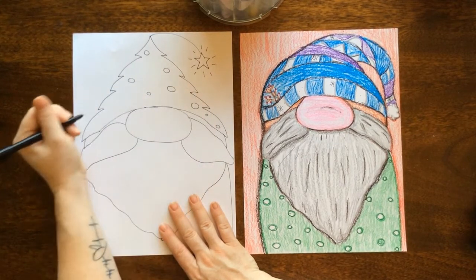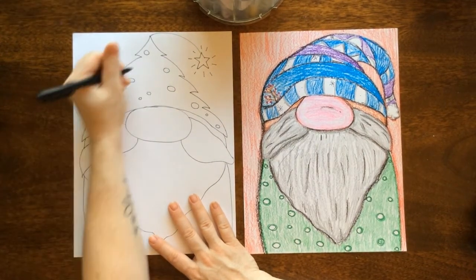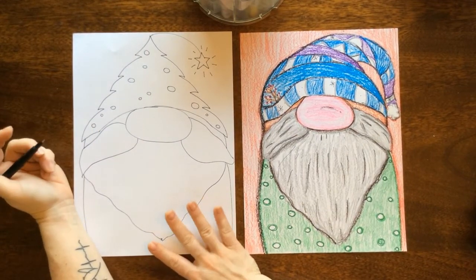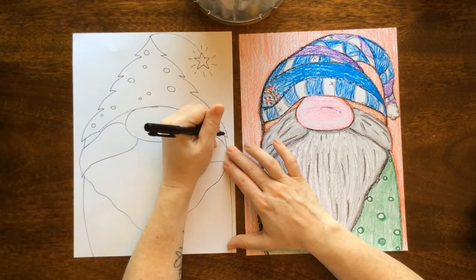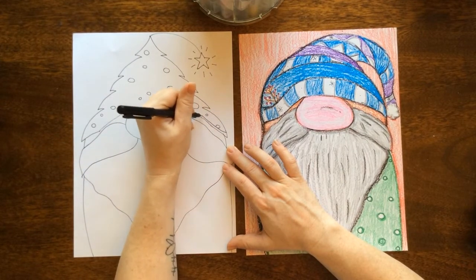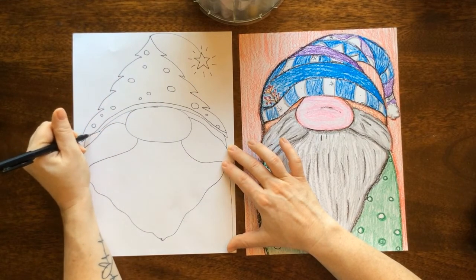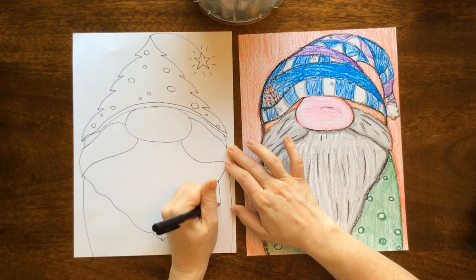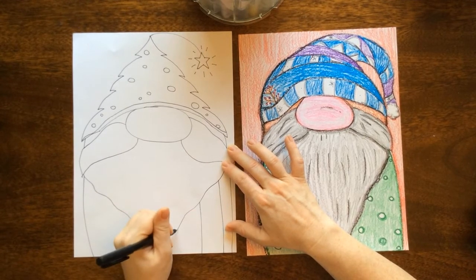Once you've drawn your hat, go in and start adding those fun details. What do you want to put on your hat — what patterns, lines, or colors? Is it Christmas lights? Rainbow colors? Something that inspires you? Maybe your gnome is wearing your hat! Add those to your hat, then add other fun things to the outfit. You can add a line where the hat is folded over, and add some texture to your beard and mustache like I did in my first one. Have fun — I can't wait to see what you come up with!